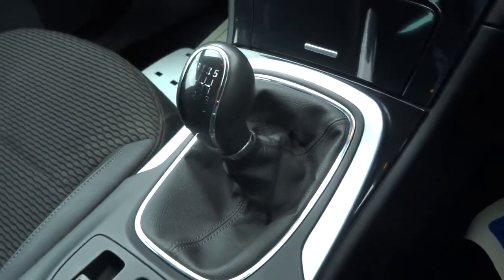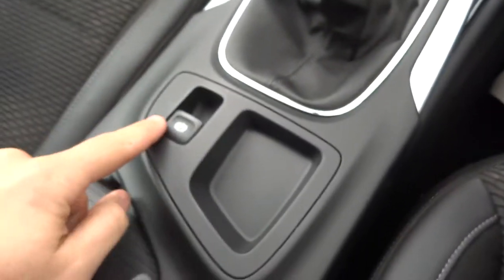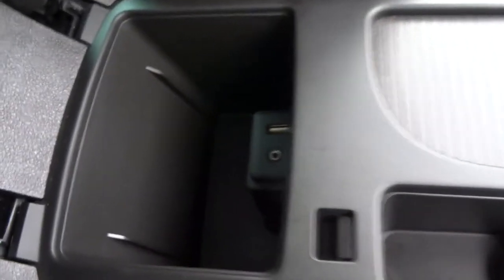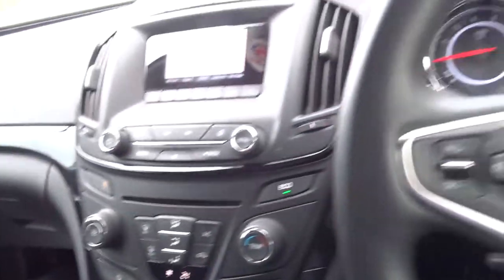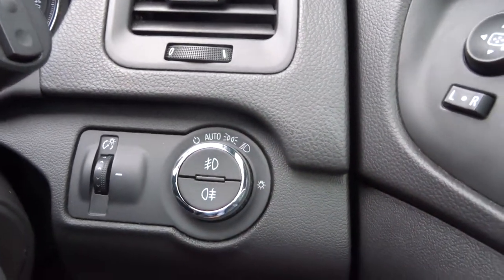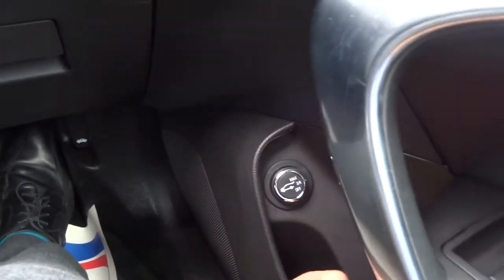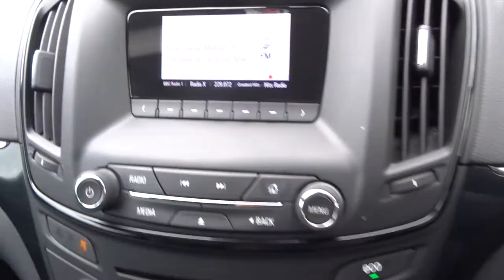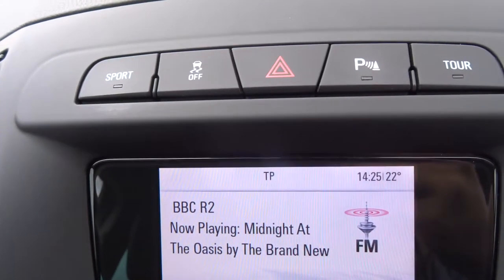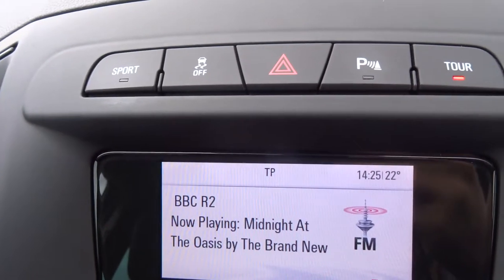Step inside the car. As I said, it is a manual gearbox. Loading up the media interface — I'll show you around that. Electric handbrake. Centre storage with USB and auxiliary port there as well. Multifunctional steering wheel with cruise control. There's your headlight switch — you can pop it on auto so you don't have to worry about it again. Alternatively you've got your front and rear fog lights. You can set your boot to open a certain amount — three quarters, etc. Sport mode. Parking sensors — if you don't want them on and you're in reverse, you can press that to turn them off. And there's your tour setting just there.